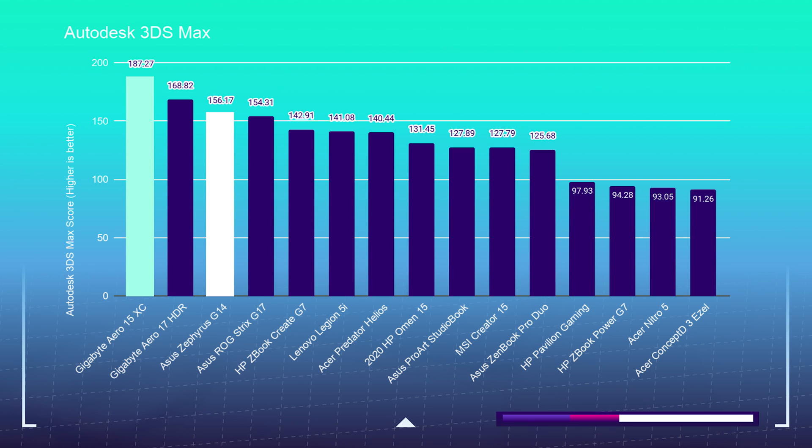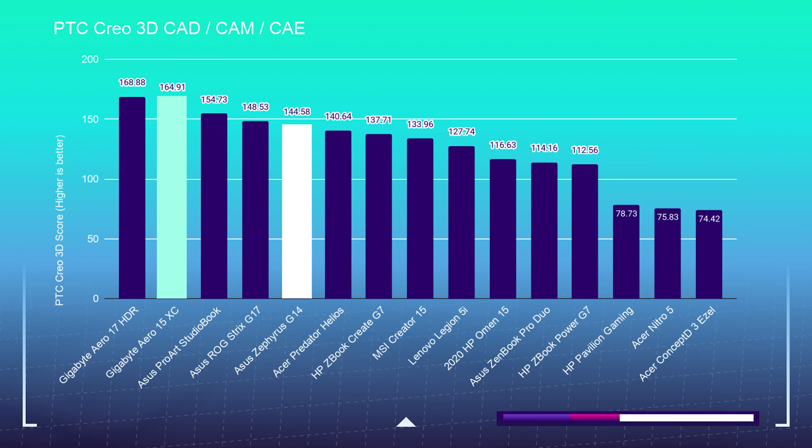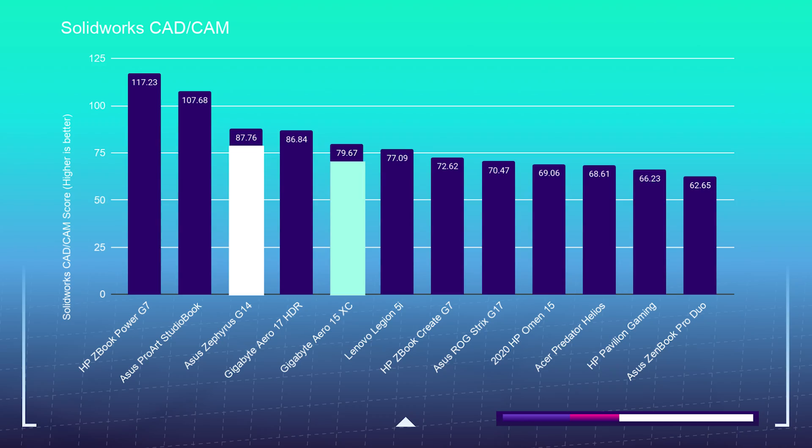I really prefer real-world benchmarks. In Autodesk 3ds Max, Autodesk Maya, and PTC Creo, we see the Gigabyte Aero 15 dominate the Asus Zephyrus G14. So if you're a 3D modeling guru, go with the Gigabyte Aero 15. However, if you're using SolidWorks I wouldn't recommend either of these laptops, since SolidWorks really benefits from Quadro GPUs — check out the HP ZBook Power or the Asus StudioBook Pro 17 instead.